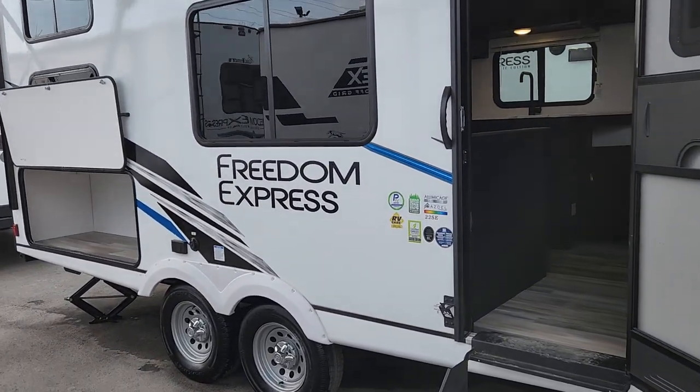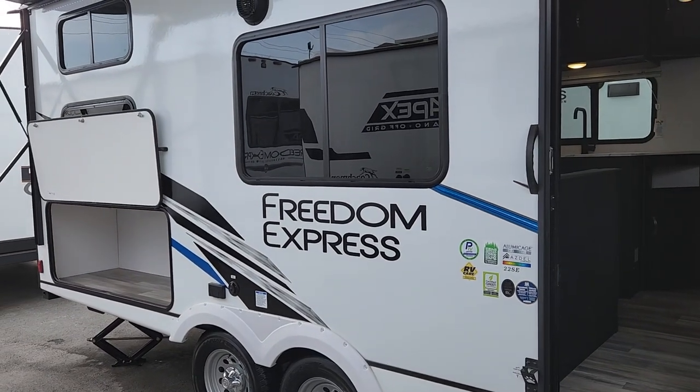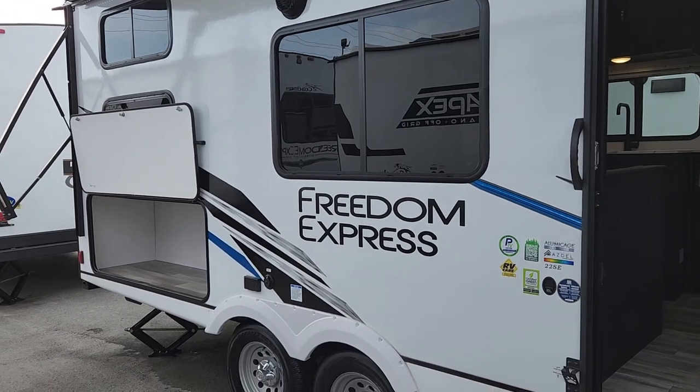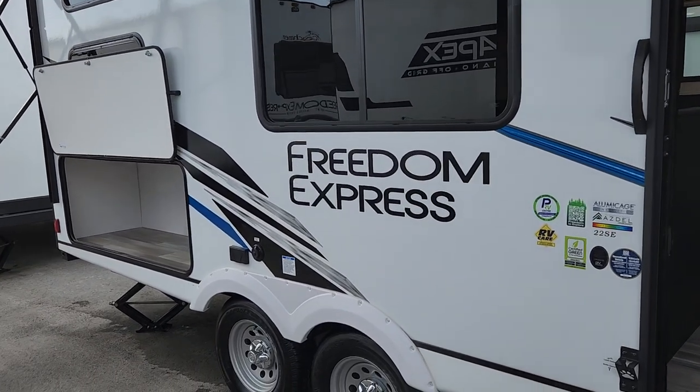We have tandem axles, so we have lots of stability behind your SUV or light truck. There's a huge window here at your dinette looking onto your campsite, so you're not looking at your neighbors — which customers absolutely love.